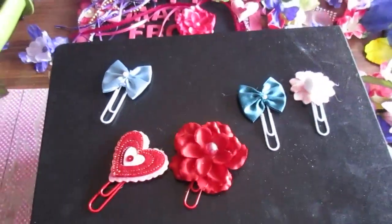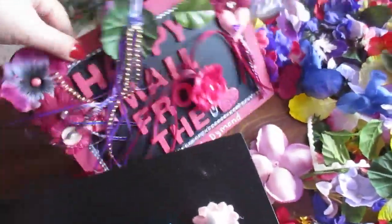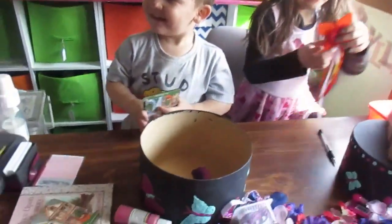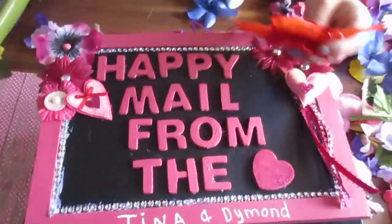Yes I did — I made some small paper clips too. So that's what I did today everybody. It looks so beautiful — thank you Allie! There are my other two grandchildren — you guys want to say hi? Hi!